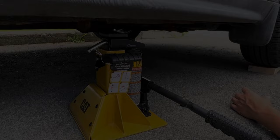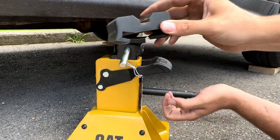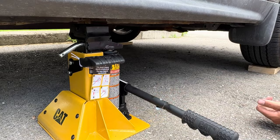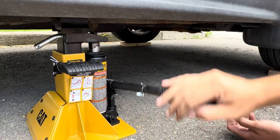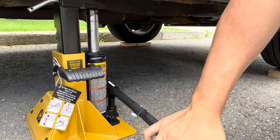First we're going to show you how to jack up the vehicle. You can use the flat metal surface if you're jacking up on the frame, however if you prefer to jack it up on the pinch weld it comes with this pinch weld adapter — just slide that on. Choose the pinch weld you want to jack up on, make sure your valve is closed, and just like a normal bottle jack, start pumping it up. This handle here is the safety lock — once it goes up a little bit it'll drop into place and automatically lock.